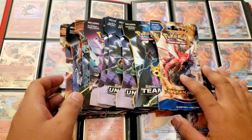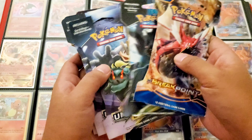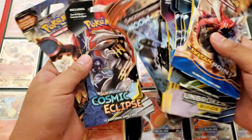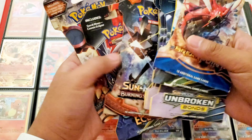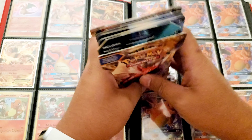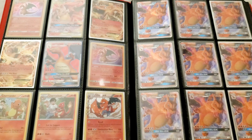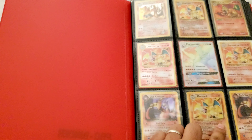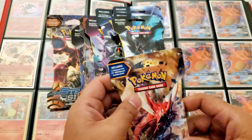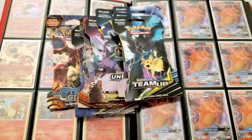What's up lift geeks, gonna open up some packs today — Breakpoint, Team Up, Unbroken Bonds, Unified Minds, Sun and Moon, Burning Shadows, Cosmic Eclipse, and Steam Siege. Got these from a Mercari bundle deal, pretty cool. In the background it's my Charizard collection — I'll show you guys that some other day.